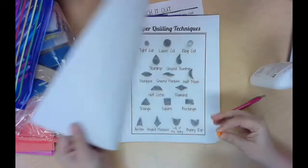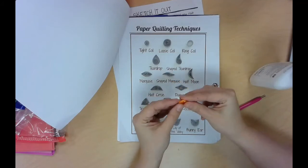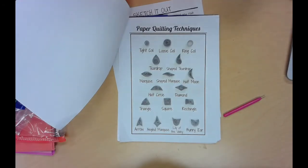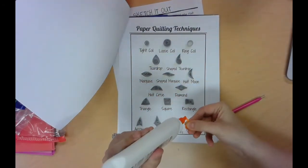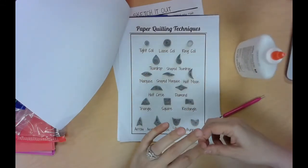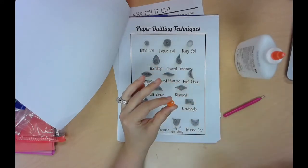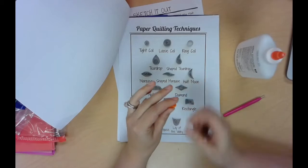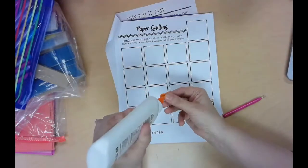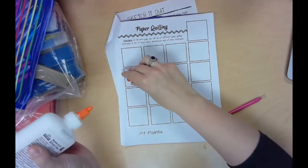The second technique is a loose coil — you just let it loosen up from the tight coil. Use a tiny, tiny amount of glue and hold the shape in place for just a second. When you think it's set, put glue on your shape or your sketchbook page and glue it right on there.